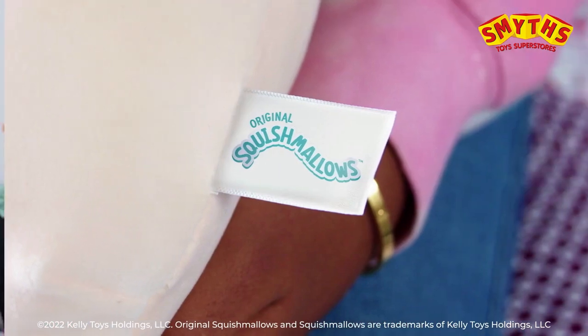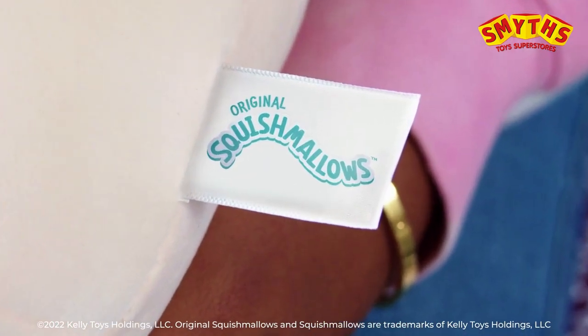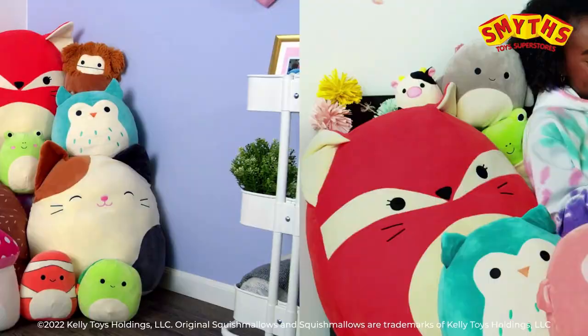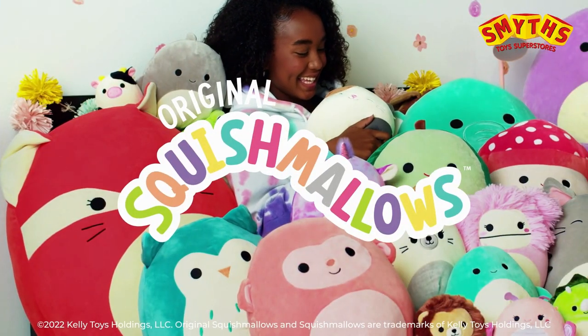And all authentic Squish Marlowe's come with a sewn-in label, so you can look for the logo and know it's legit. Squish, collect and squad up with original Squish Marlowe's.